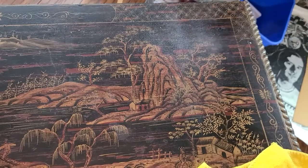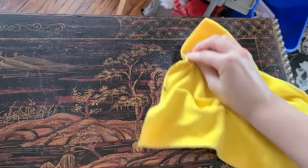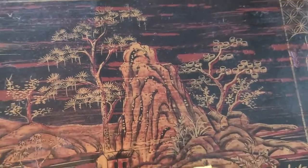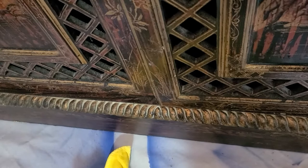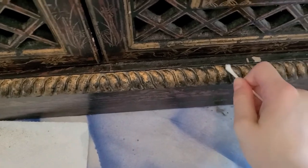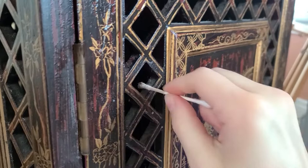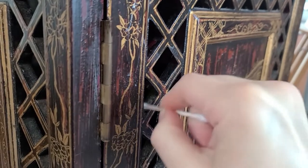The first step with any thrift flip has got to be to clean your item. This was owned by someone else previously and has who knows how many years of dirt and grime built up over it, and a lot of that I could really see in all of the detail crevices and carvings on this cabinet. You can see the immediate difference it makes just to wipe this down with some furniture polish. I gave it a very thorough cleaning, going into all of these little nooks, crannies, and grooves with Q-tips to get it as glistening as possible — tedious but really rewarding.